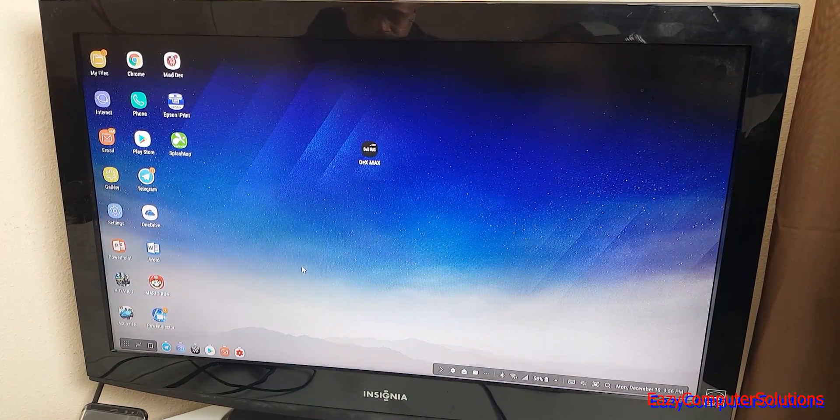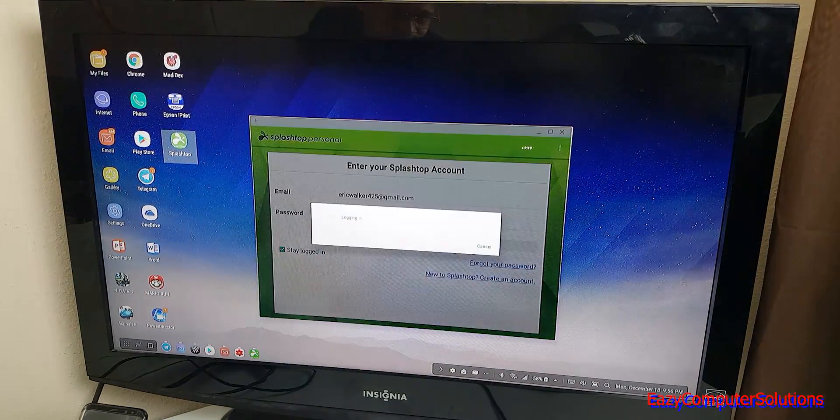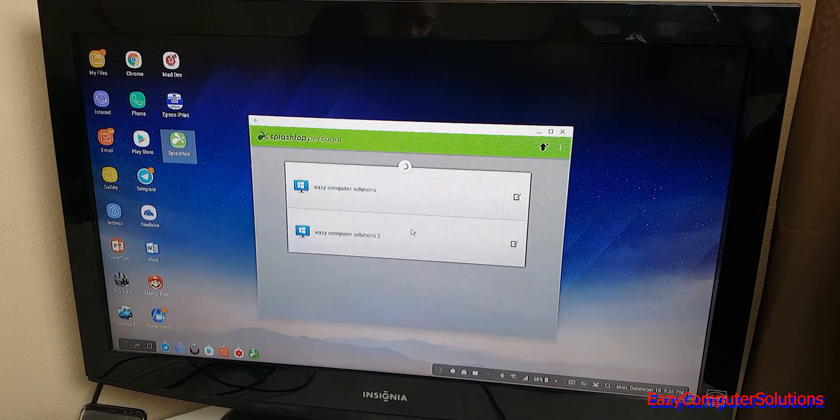Getting out of the game, as you can see DeX is pretty fast and fluid. You can use Word with the keyboard, get work done — and one of the other things I like about the DeX system is that I can use Splashtop, which is a free app that lets you connect wirelessly to a PC at another location.